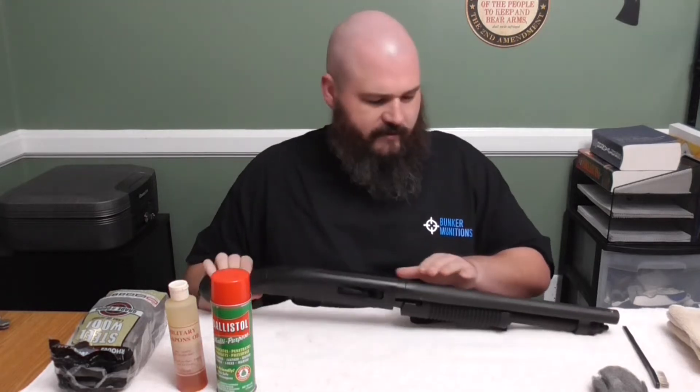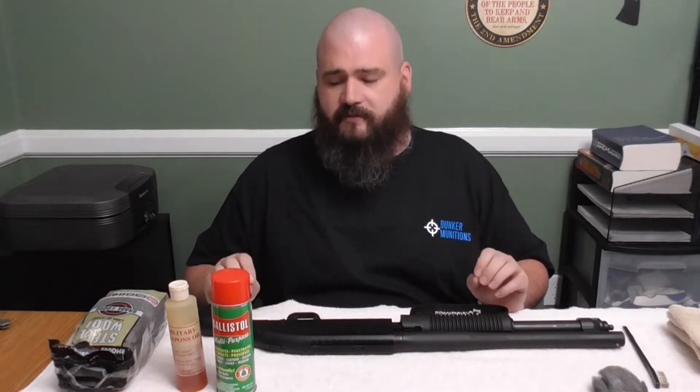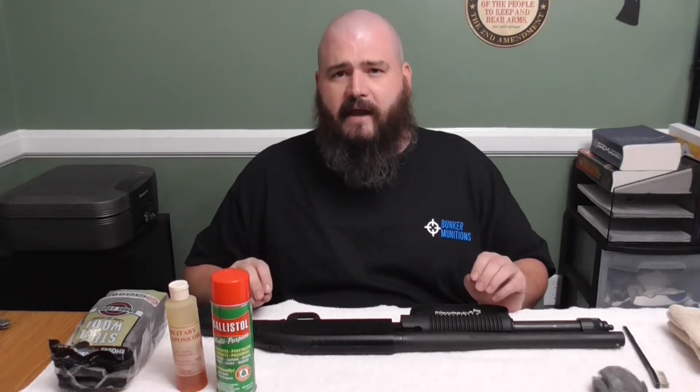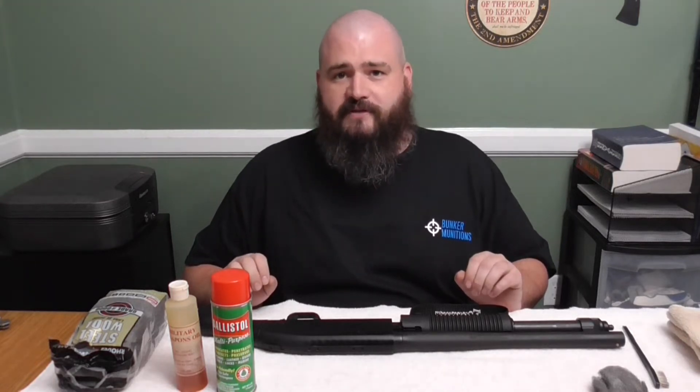When I removed it from the case I noticed some very light surface rust on the barrel. Firearms are going to develop surface rust from time to time, but being able to get on top of that — clean it and take care of it before it gets worse, before you get pitting in the barrel — is a very important step.